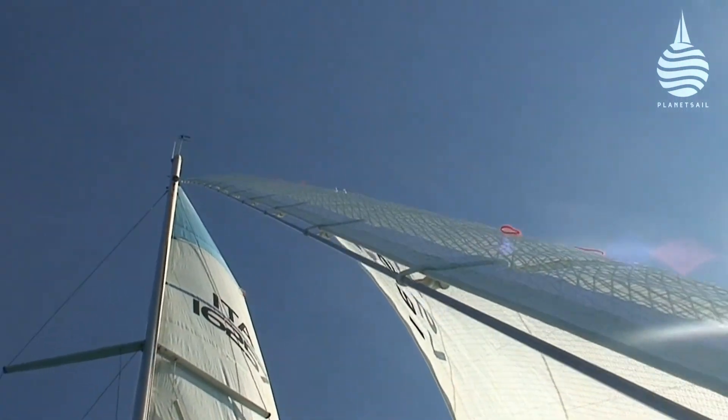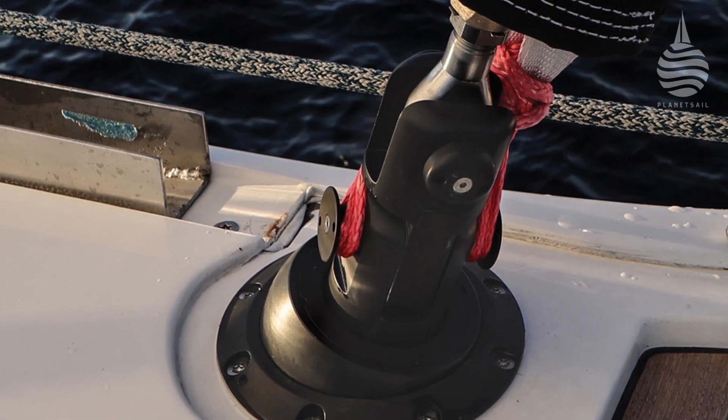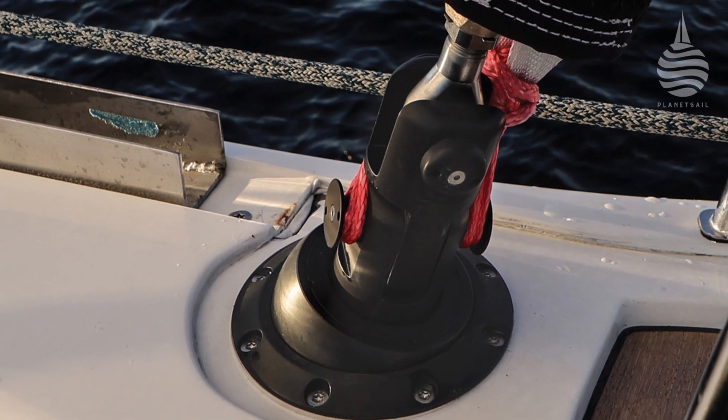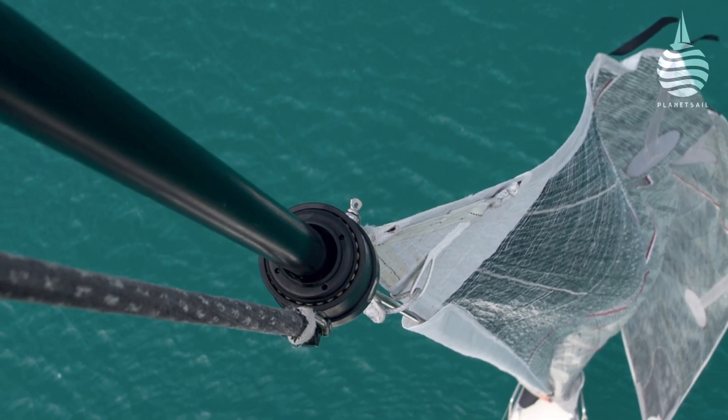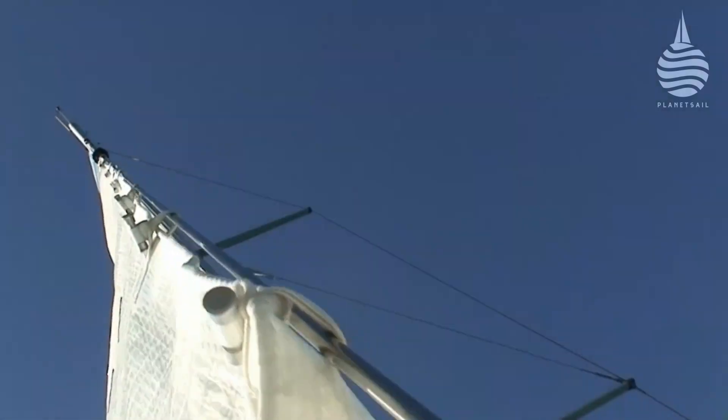Here's an interesting new approach to something we take for granted: the furler. UBI Mayer's JB Jiber works without the usual aluminium extruded foil. Instead, the forestay is linked to the drum and swivel and rotates to furl the sail. It means that the sail can be hoisted up and down and the halyard tension can be adjusted at any time.